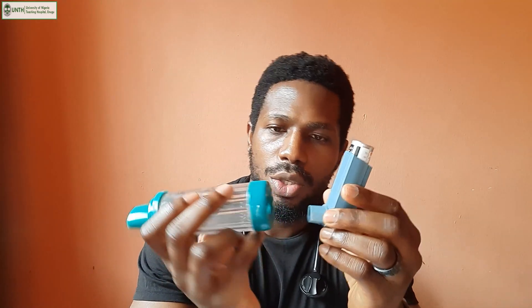When using the aerochamber, make sure you don't breathe too fast — if you hear a noise, that means you're breathing too fast and not getting the maximum effect. To use the aerochamber, prepare the pressurized metered dose inhaler as earlier described: check the expiry date, two puffs in the air to prime if it's new, and shake it before use. Then connect the inhaler to the opening on the spacer device.